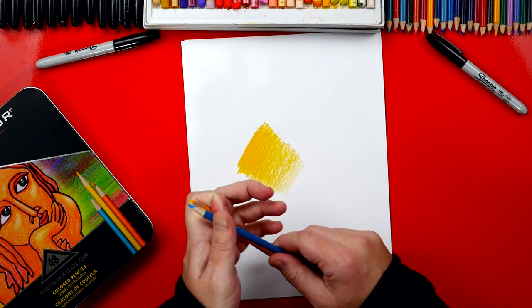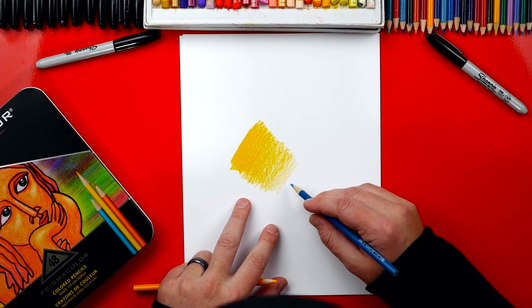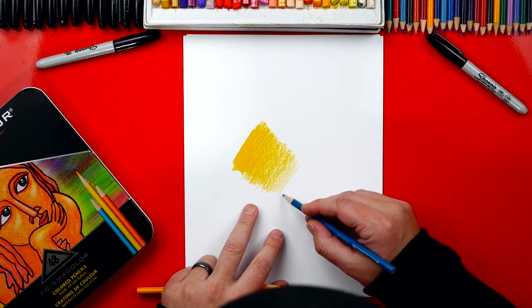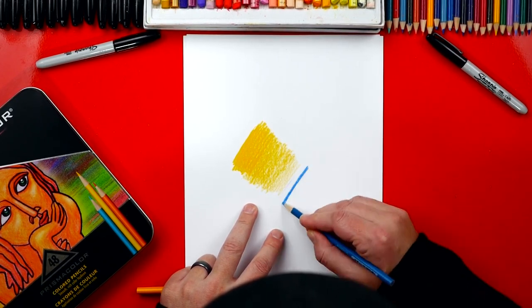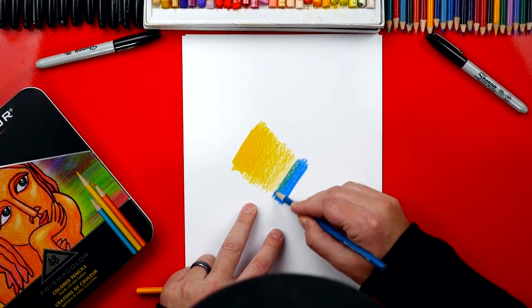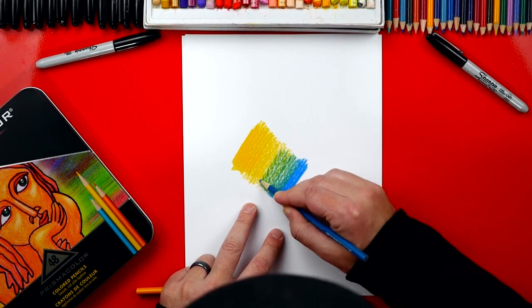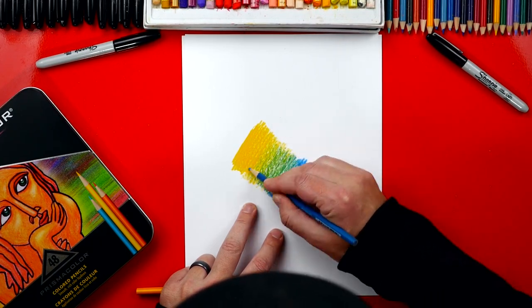Now I'm going to switch over to my blue, and I'm going to start really dark down here at the bottom. I'm going to press hard, and then as I go towards the top, I'm going to get lighter and lighter. So we're going to have a solid blue tone down here, and then as we gradate up to the top, it's going to slowly get green and blend into the yellow.